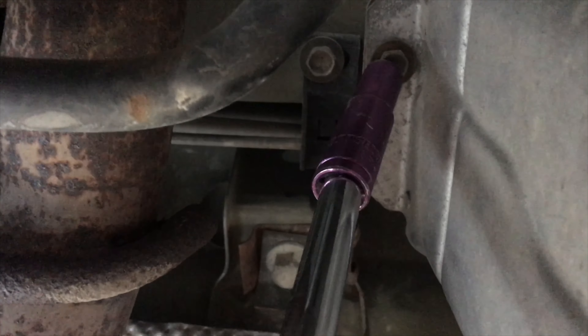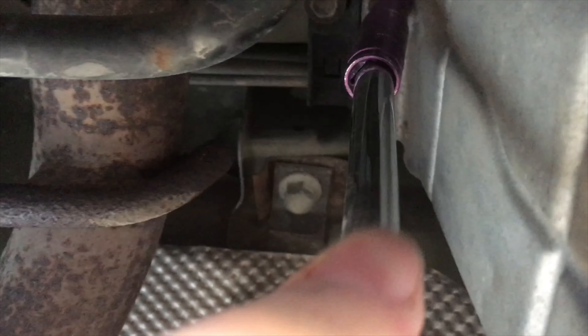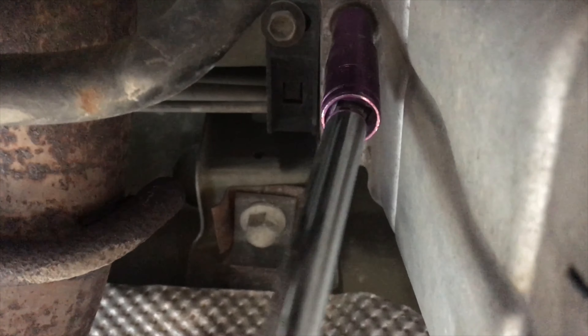It just slides in like that, and then we line up the hole on that side and get the bolt in. Got the bolt started in there — it's a 10 millimeter.